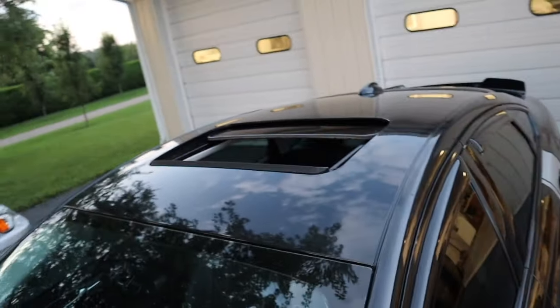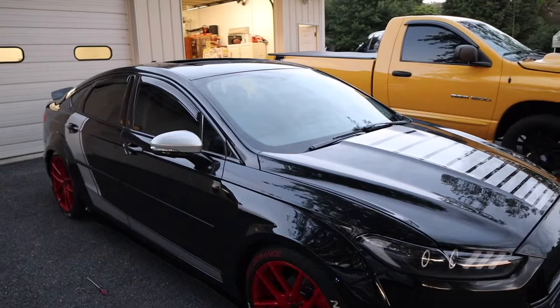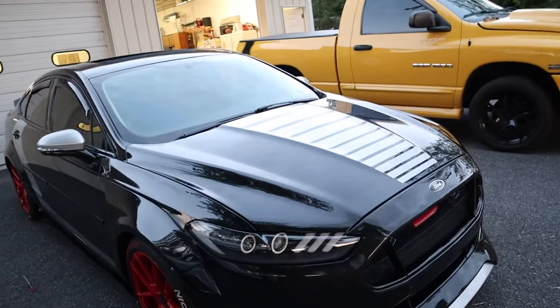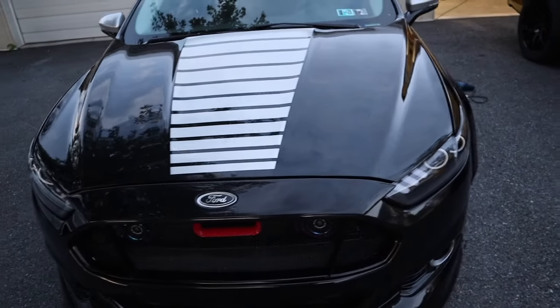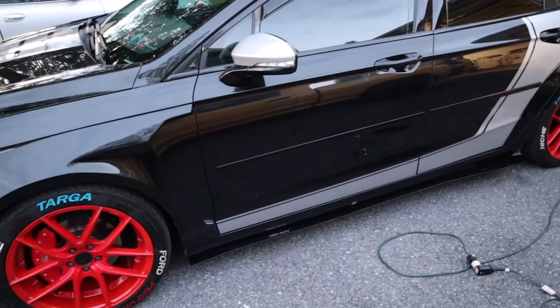We got the roof all done. We had to use a little blow dryer because the sun's going down and there wasn't much heat on it, but got it all off. I stepped back and it looks so clean — I really like it. Still don't know how I feel about keeping the sides, I think they might come off though.